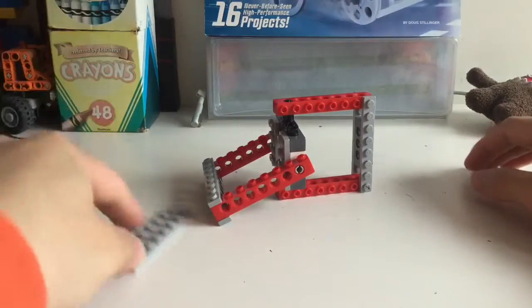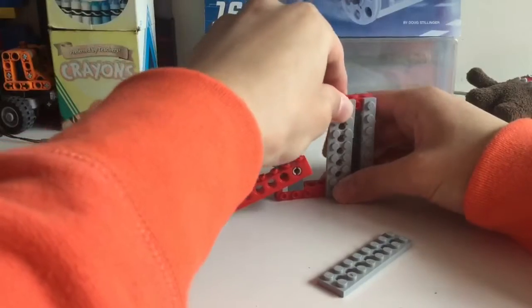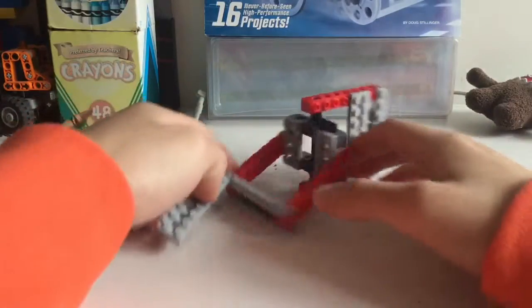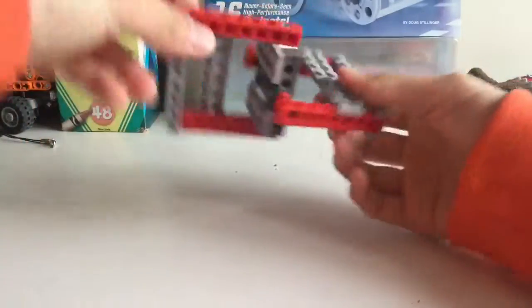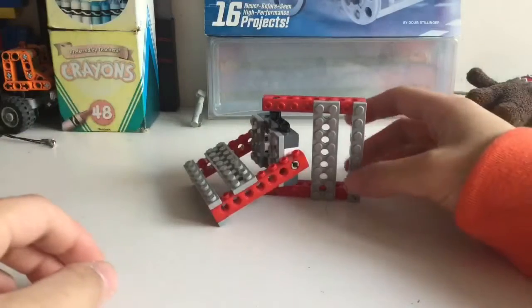Now take two 8x2 plates and put them on here, one stud away from the bottom. Do the same thing on the other side like this.